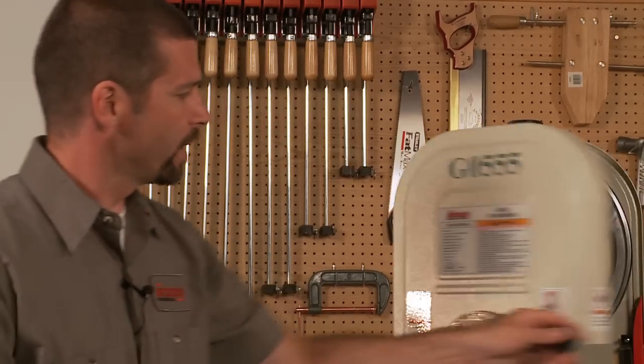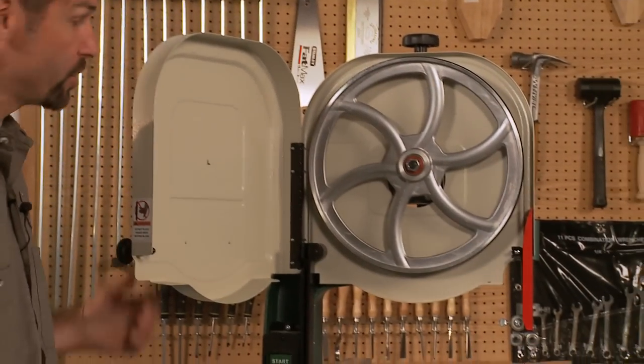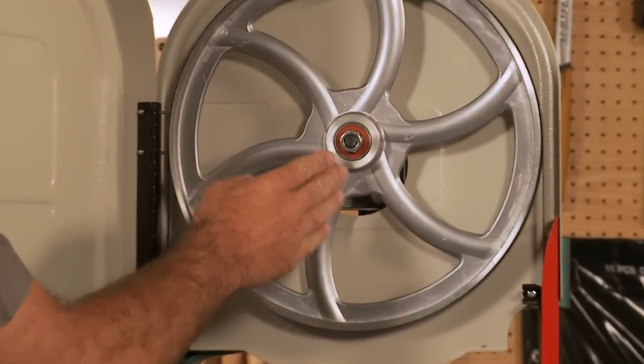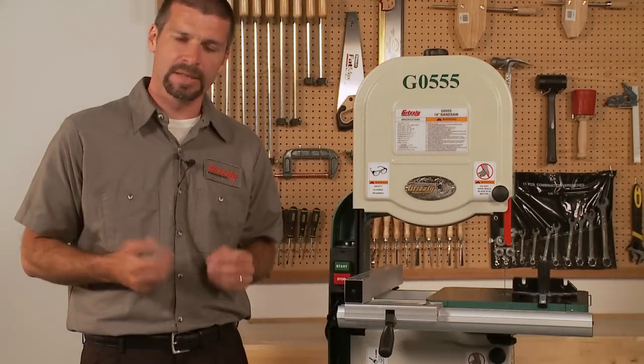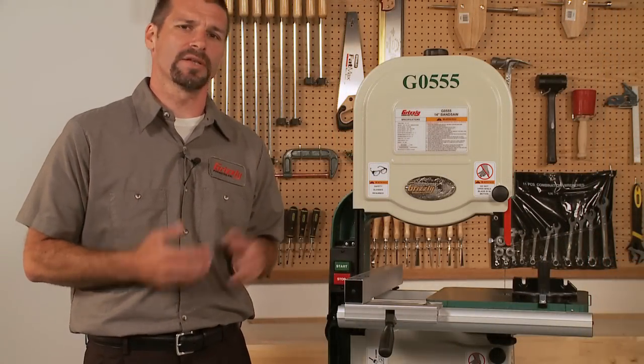The wheels are made of aluminum and are computer balanced for smooth operation. They also run on heavy duty ball bearings. This saw features a quick release system for changing out the blades. I'll show you how easy it is to change the blades on this machine.